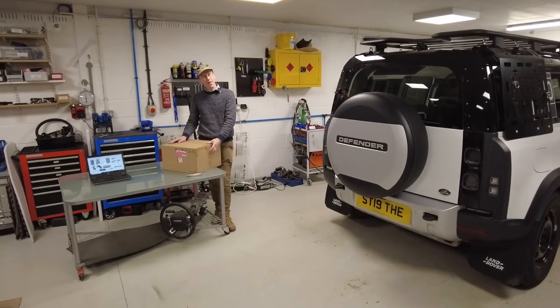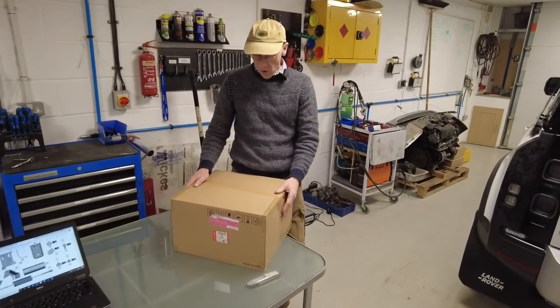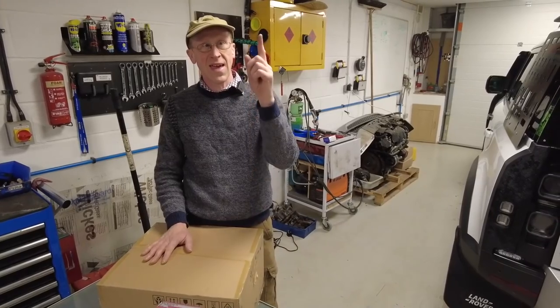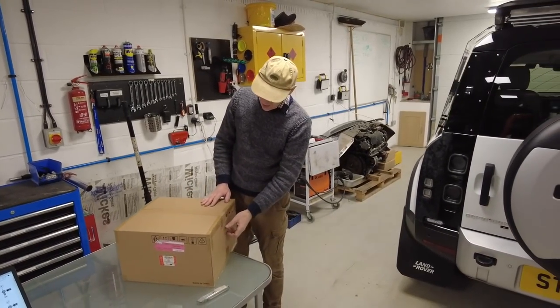We're going to have more hot air than normal in this video because we are fitting the compressor. See what I did there? We have already done the unboxing video and I will put the link there — or there's a free beanie hat to the person that spots I haven't put the link right.